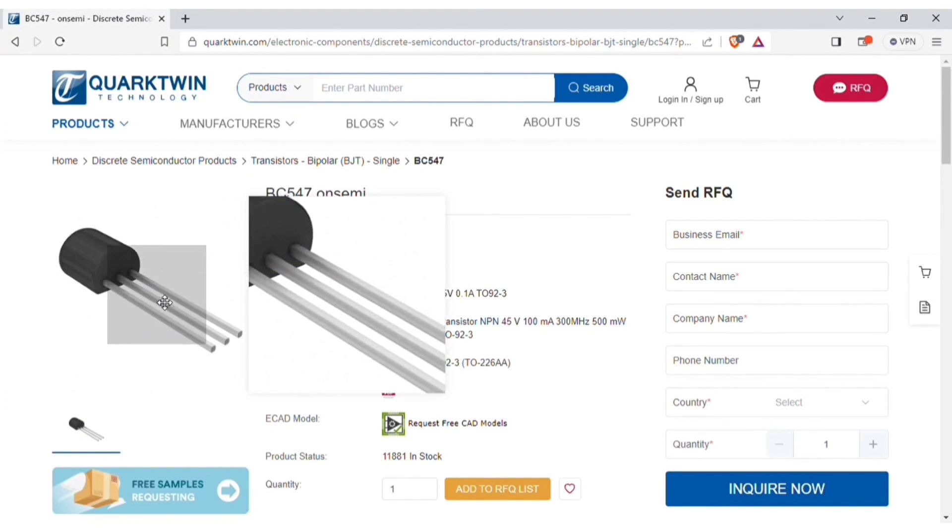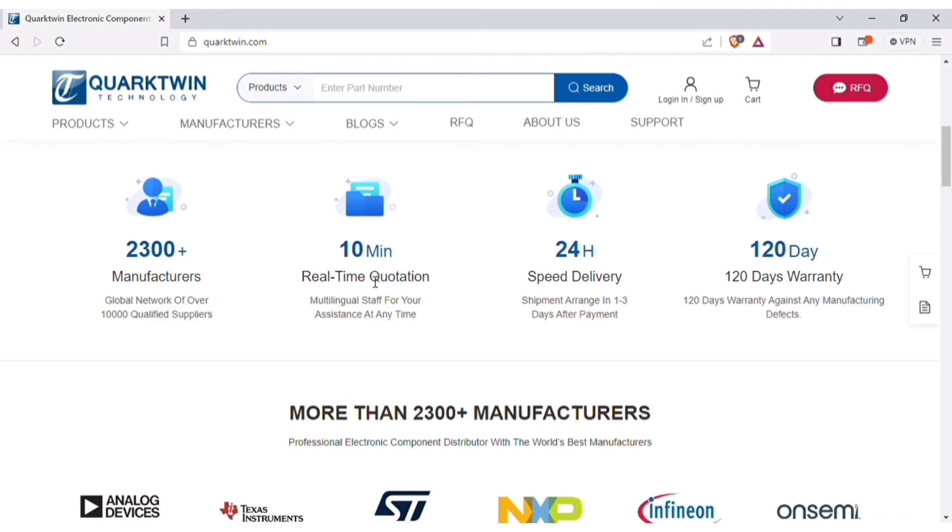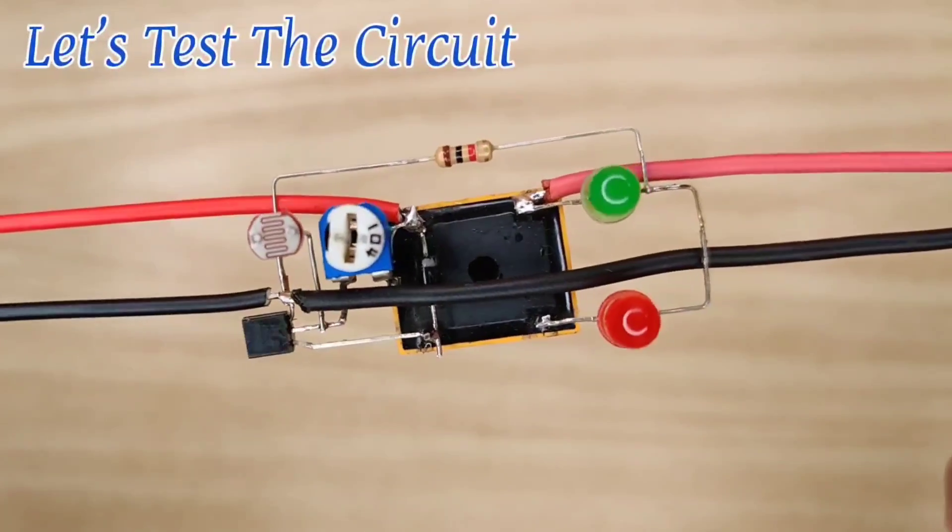You can find necessary details of each component, and also you can download the datasheet for more information, and fill your details and quantity required. Then click on Enquire Now, and within about 10 minutes you will get the price quotation, and item will get shipped within 24 hours after order confirmation. And the best part, you will get 120 days warranty for components against any manufacturing defects.